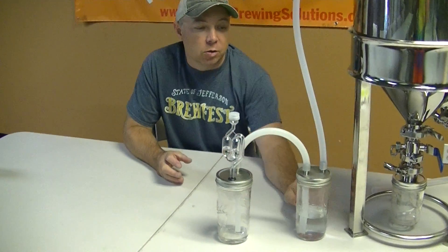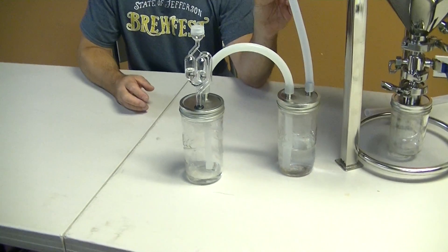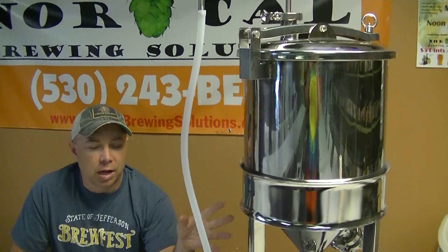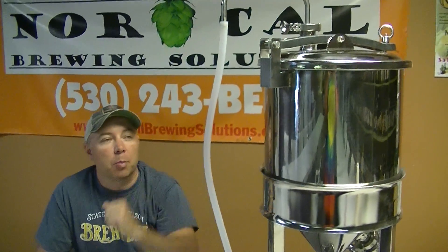Hey there, Jay Bird here from NorCal Brewing Solutions. I want to talk to you guys a little bit about our Krausen catchers and how we're using them as a three-piece airlock system for CO2 concentrations where you're using a fermenter and then you are cooling that fermenter after fermentation and getting sucked back up in there.